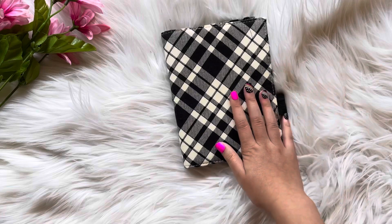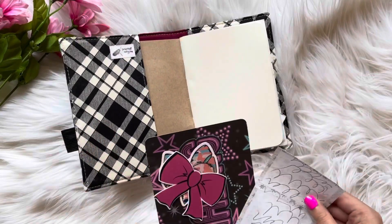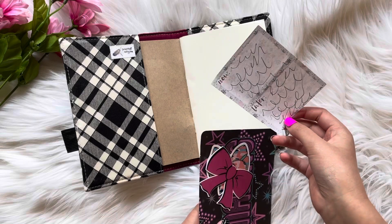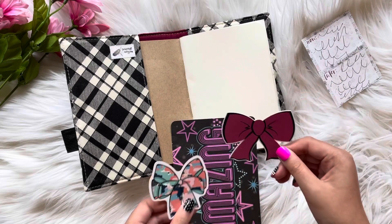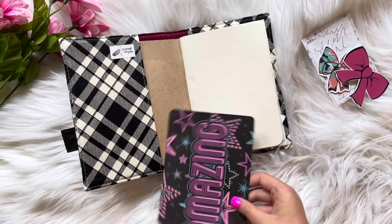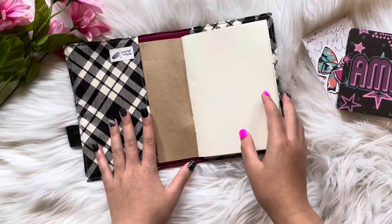I guess I'm going to do this one. This is one of the books I already finished, I think. So in here we have this little notepaper thing — notepaper. We have two little bow things; you're supposed to put them in like little pockets. We have these, and also this amazing card thing.